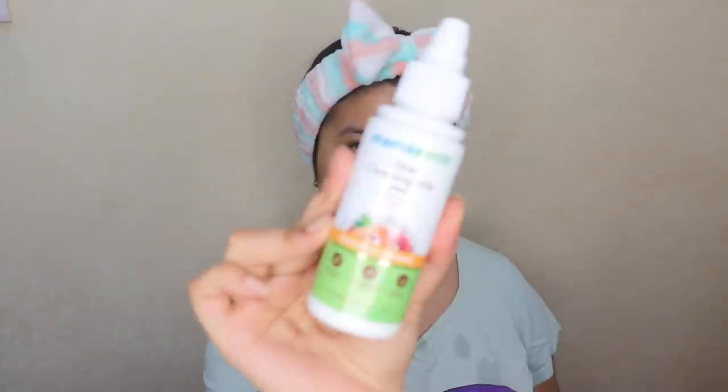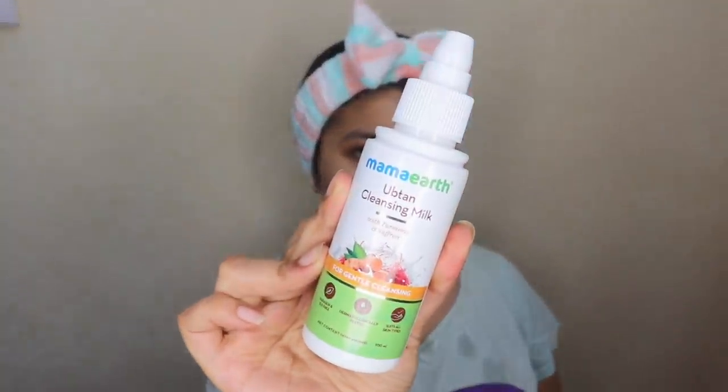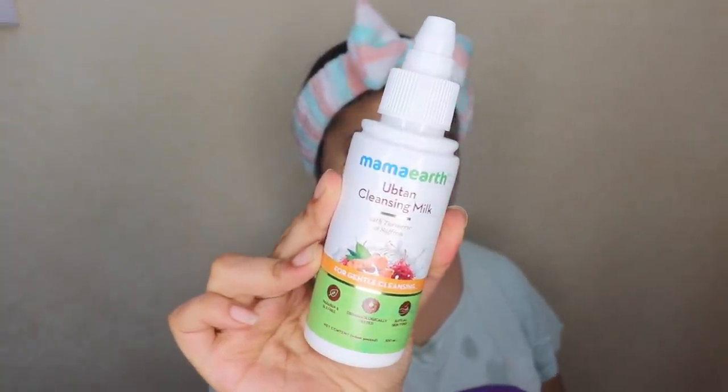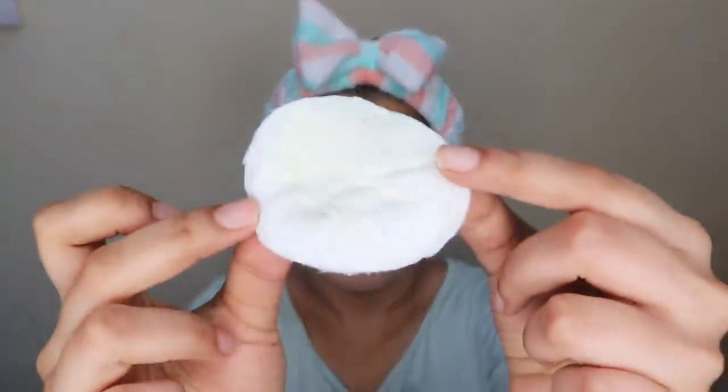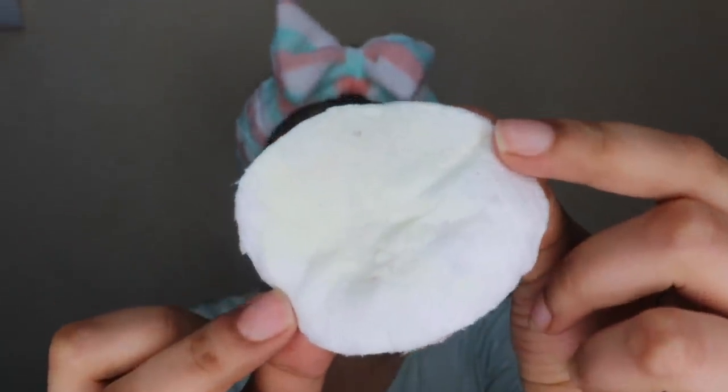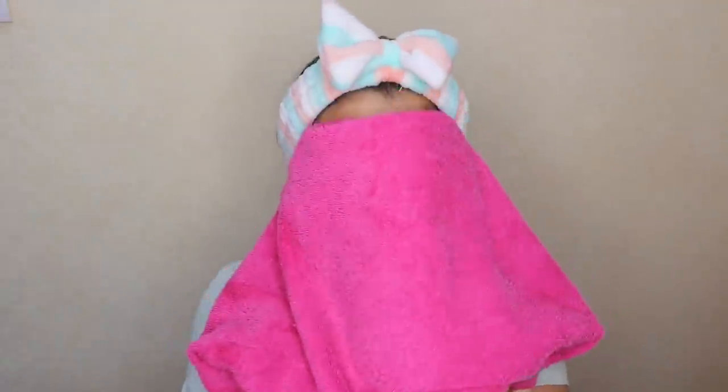I'm doing an additional cleansing step using the Mamaearth uptan cleansing milk. This ensures that any leftover dirt, makeup, or excessive oiliness still on my skin is removed completely before I apply the uptan face mask. It also contains saffron and turmeric for glow and is enriched with chia butter which hydrates the skin. As you can see, there's a little bit of dirt on the cotton pad, so now my face is completely clean.